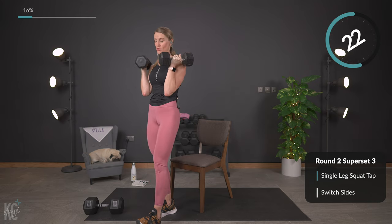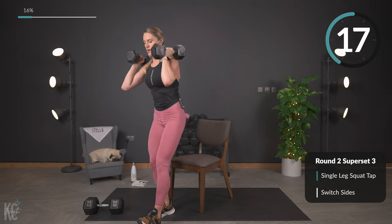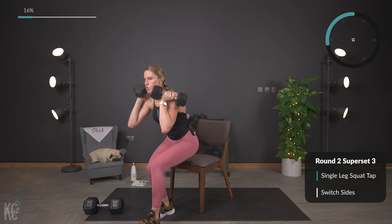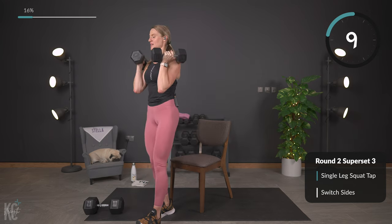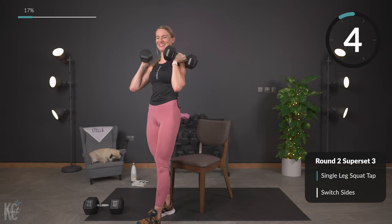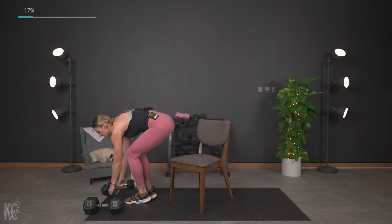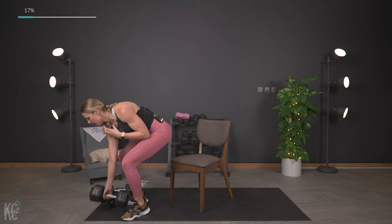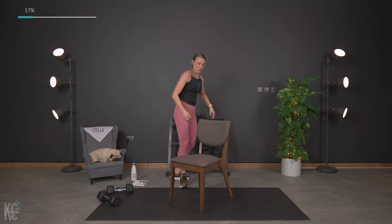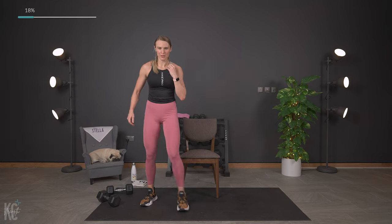We get to do this one more time through, so if you need to adjust your weight to go heavier or lighter, you'll get to do that. More than halfway. Almost there — last one, and up. Perfect. 30 seconds — I'm going to get this weight out of here and move my chair back just a little bit.